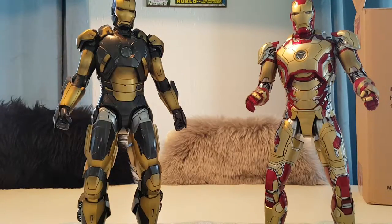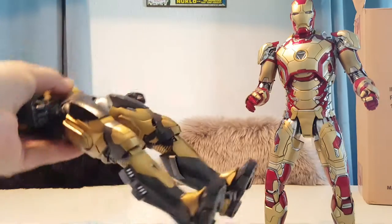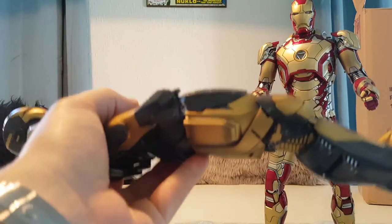It's not that big a deal with other Hot Toys figures because you don't expect them to weigh a lot, but it just feels too light.